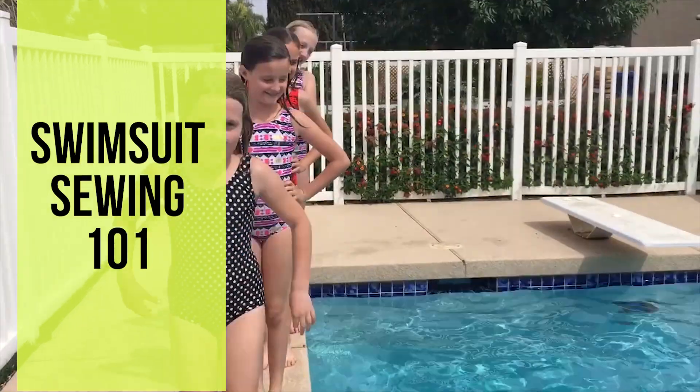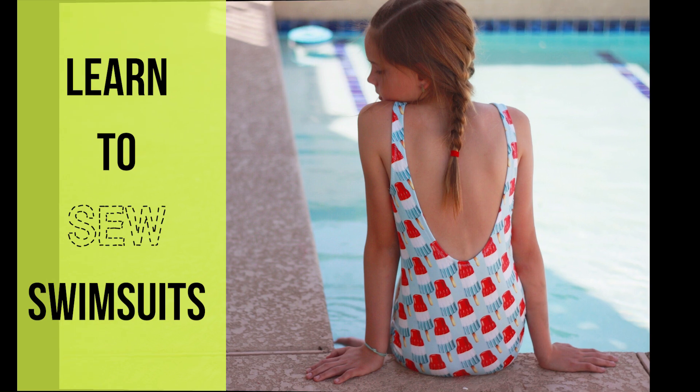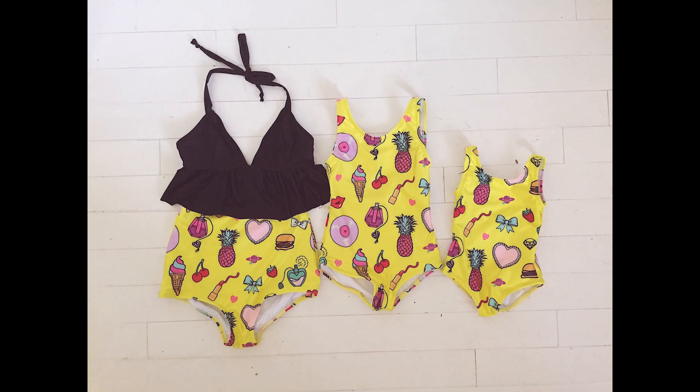Hi, I'm Shalise Patterson from Thread Sewing School and welcome to Swimwear Sewing 101. Swimsuits are my most favorite sewing project. I've literally made hundreds of them and I want to show you everything that you need to know to make your own swimsuit, whether it's your first one ever, maybe you've never even touched swimwear fabric before. I'm going to show you all you need to know in this course to get you started and it just might be your favorite too.